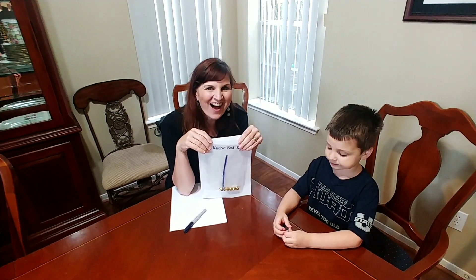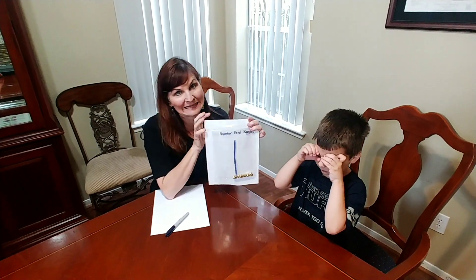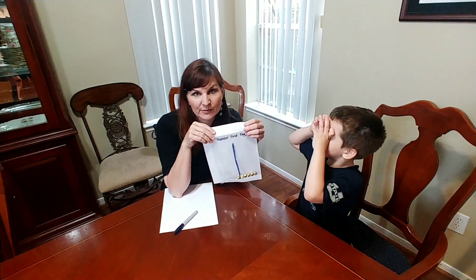Hi, Carrie Cutler here, author of Math Positive Mindsets, Growing a Child's Mind Without Losing Numbers. And I'm here with Knox, my four-year-old son, today, and we're doing an activity called Number Bond Baggies. It's a very simple one, but it can give us a lot of information about what kids understand about the composition of numbers.